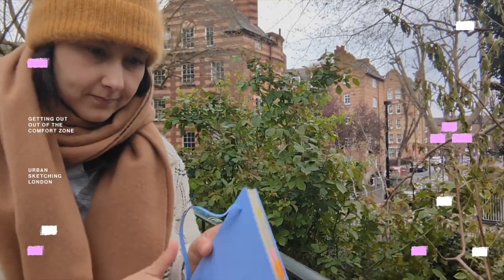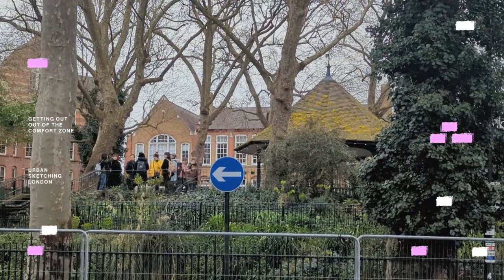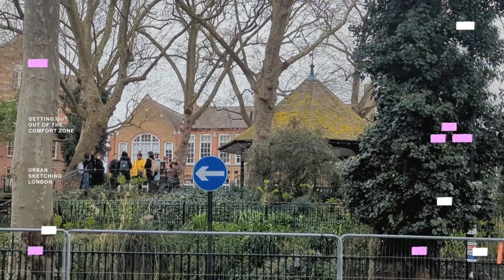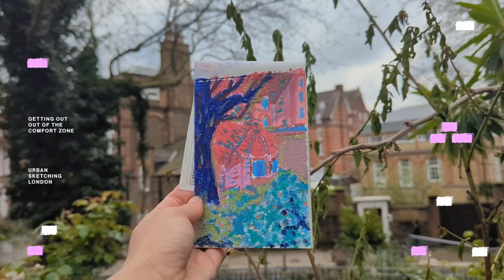Hello and welcome to my channel. In this video, I'm joining the urban sketching group in London for a few hours sketching session, so I wanted to show you a bit what the experience looks like. I hope you enjoy and let's go!